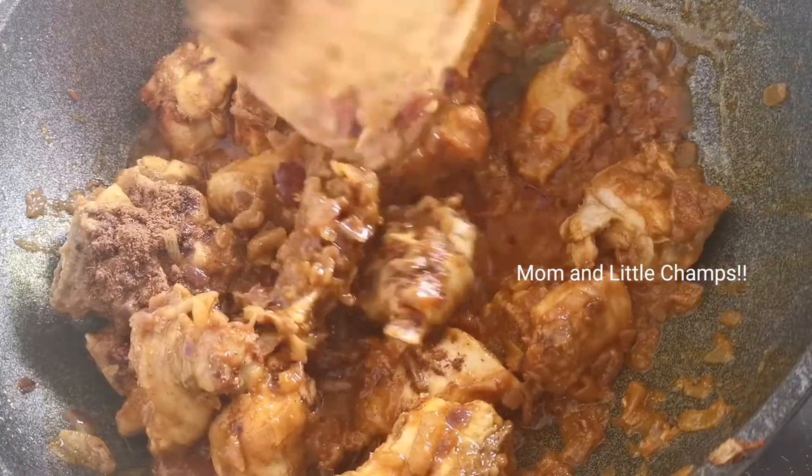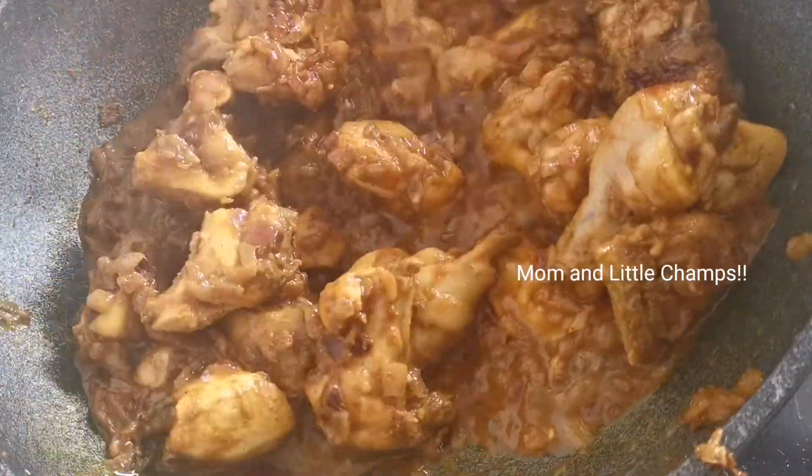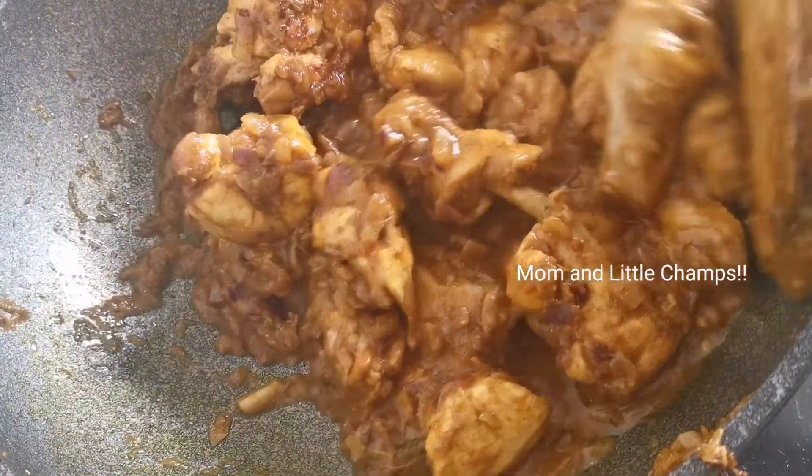Let's put a spoon in a bowl. Let's put a spoon in the bowl. There is water, so let's put it in the bowl.